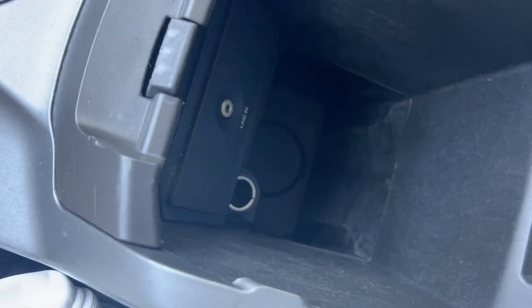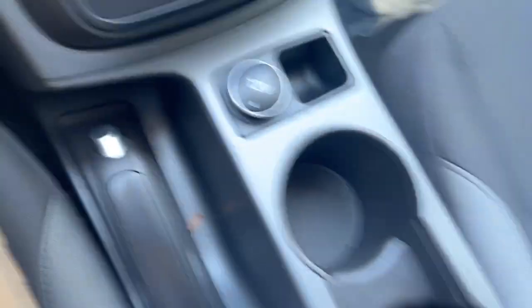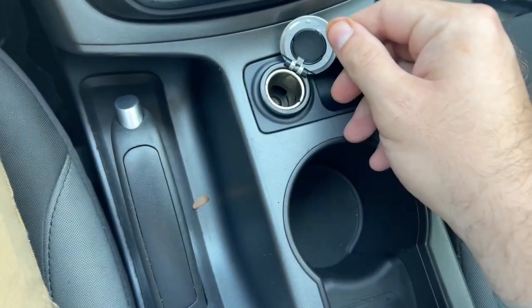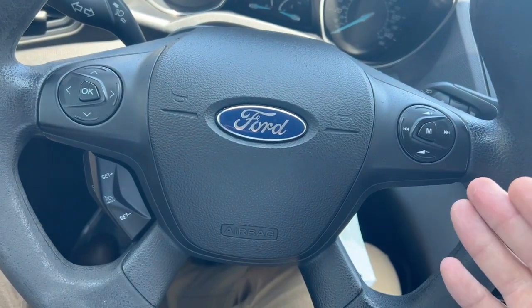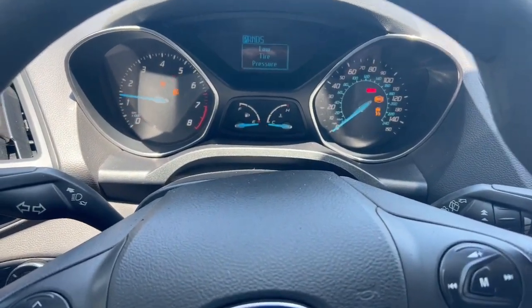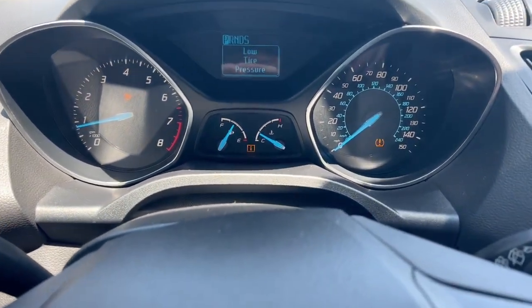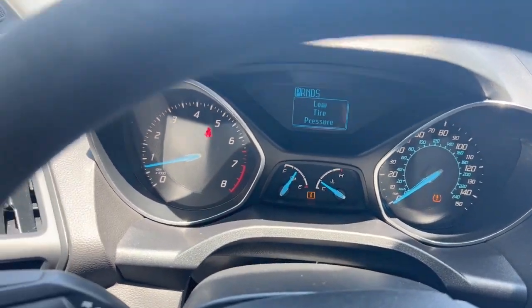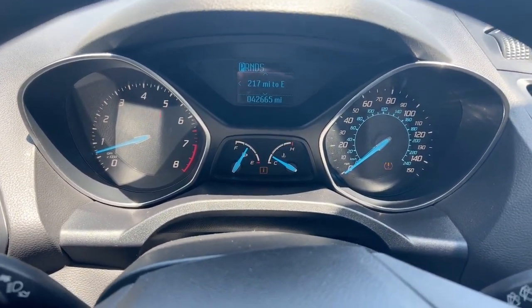Located in the center console, we do have an auxiliary audio input as well as another 12-volt outlet. Right in front of it, next to the e-brake, we have another 12-volt outlet. Cruise control to the left, audio settings to the right. Now let's start this thing up. The low tire pressure light is currently on — I can get that checked out, no problem. As you will see, 42,000 miles as it sits right now. No other lights.